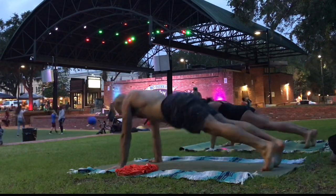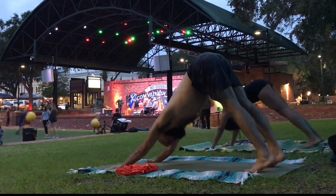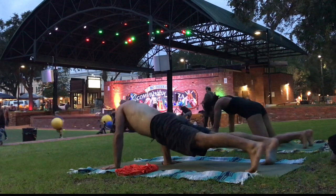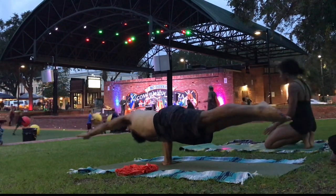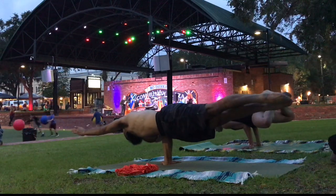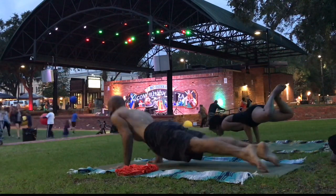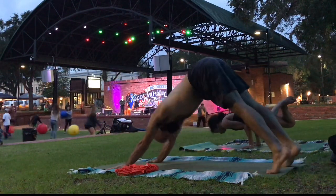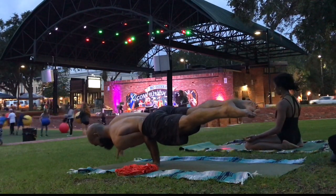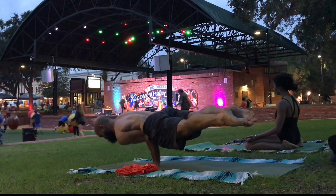Wrist strength is essential in hand balancing practice. Single arm balances like this peacock pose, or the two-arm variation that Angelica does, require tremendous wrist strength, and it takes time. The rest of the hand balance — the core strength, the leg engagement, the shoulder mobility — a lot of people have this. Wrist strength takes time.